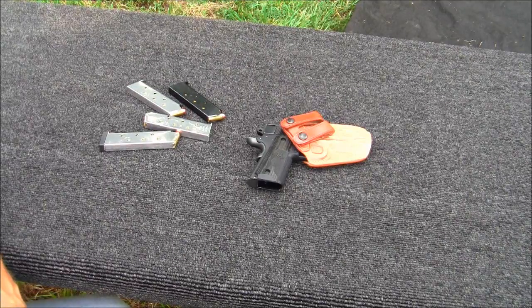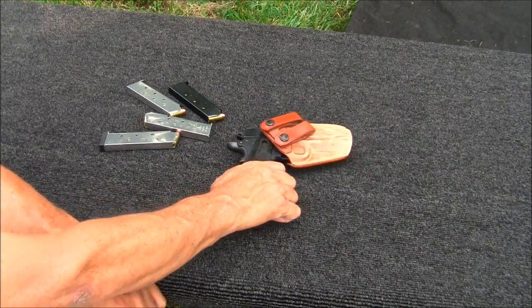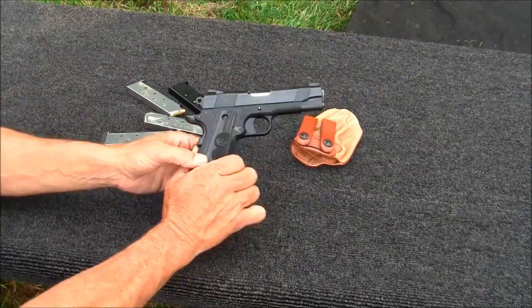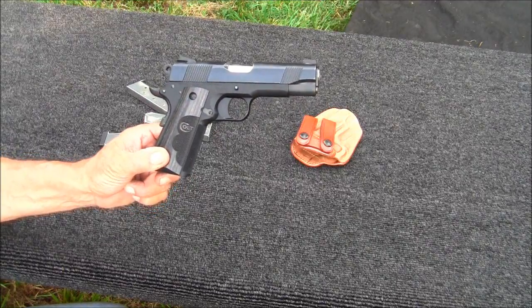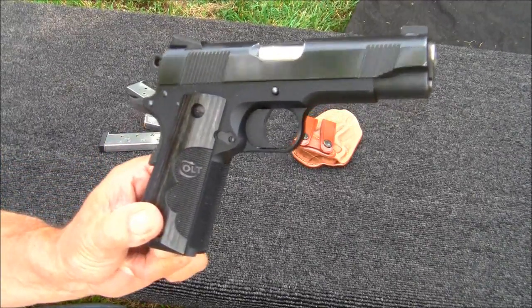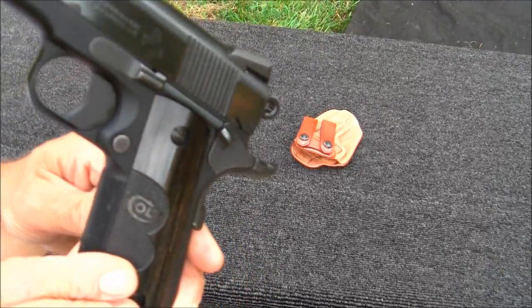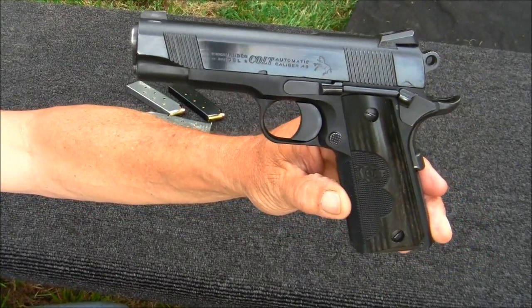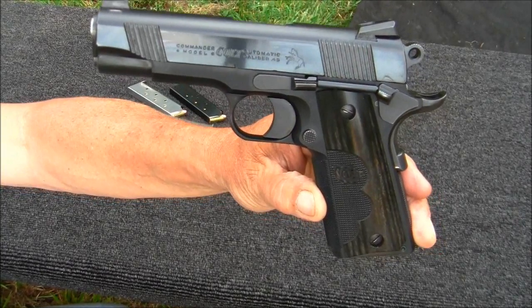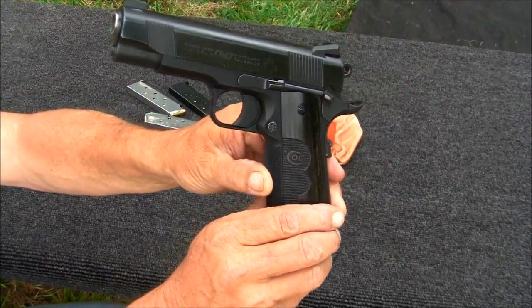Well hello YouTubers, and happy Father's Day — it is a pretty good Father's Day. I'm going to do a little overview of this Colt 1911. It's the Wiley Clapp — I'm sure y'all have seen it. If you want to see a pretty good review on the gun, my hollow point — I think he had recently purchased one and he does a better review than I can probably do. You need to go check his out; plus he's a pretty good, witty guy. Go check him out — my hollow point, pretty nice fella.